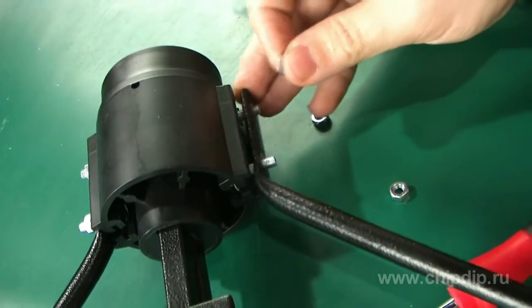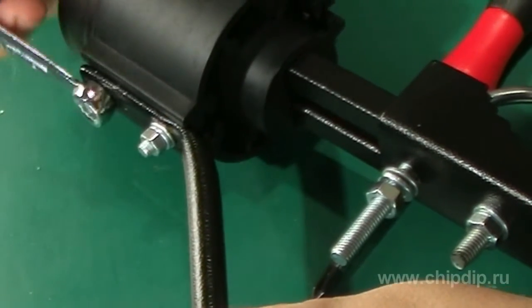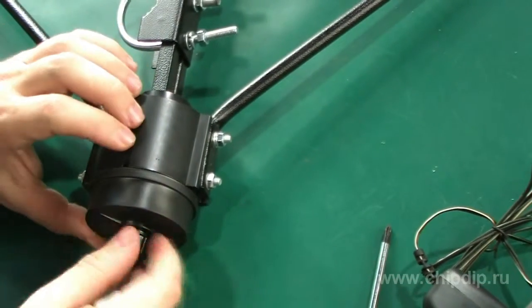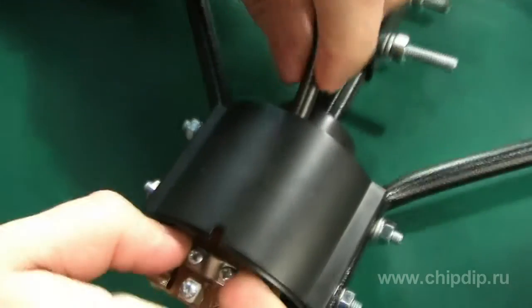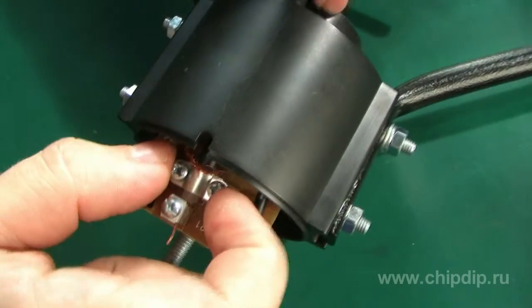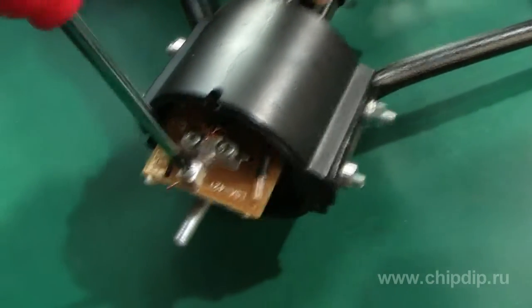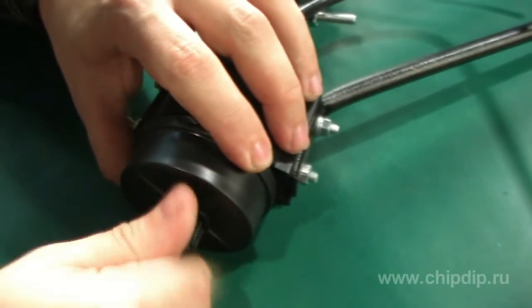In order to assemble and install the antenna, open the package and verify its contents and lack of mechanical damage. Attach HF vibrators to the mounting box. First unscrew the nut, then remove the lid of the mounting box. Attach the HF vibrators depending on the type of the antenna. Put back the lid and tighten the nut.